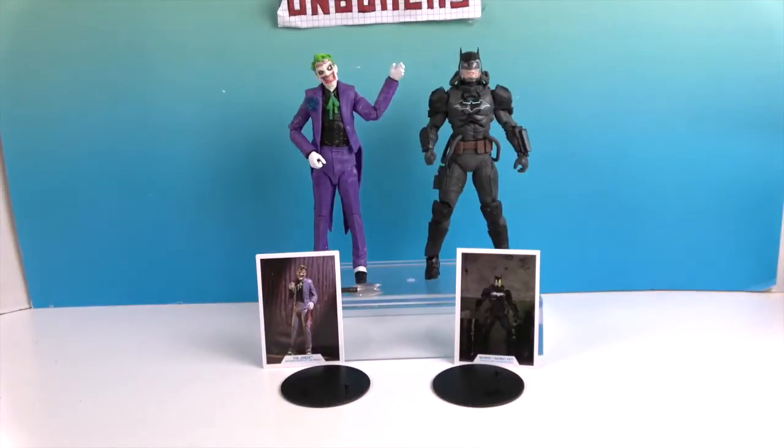So there you have it — the Batman Death of the Family Joker and the Hazmat Suit Batman. Hope you've enjoyed checking out these figures. They're definitely two off-the-wall ones, but it's really cool when they make these versions we haven't seen as much of before, letting us see all the details come to life in figure form. Thank you so much for watching — like, subscribe, and we'll see you next time!